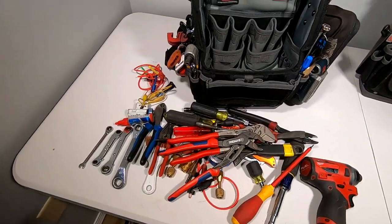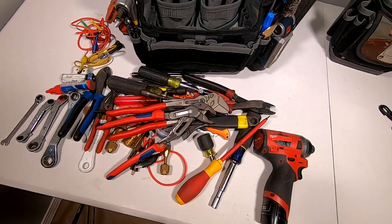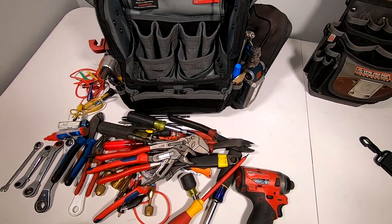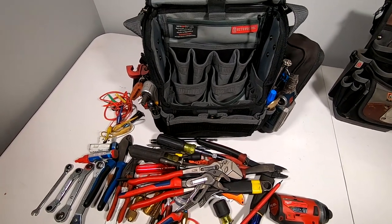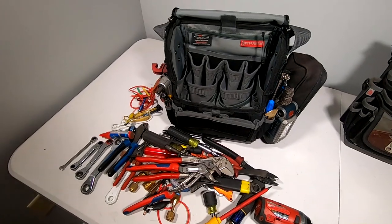Pretty much all the tools you see here — 95% of my calls can all be run with everything you've seen here. Every now and again I'll have to make a trip out to the truck, but that's just one less thing for me to lose. All these tools and more are listed in my kits down in the description. If you'd like to help support the channel you can click on those and they'll take you to Amazon.